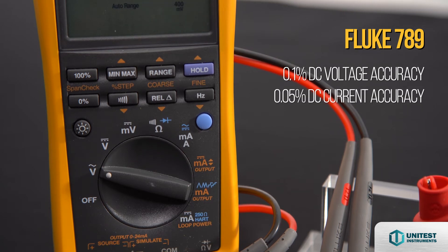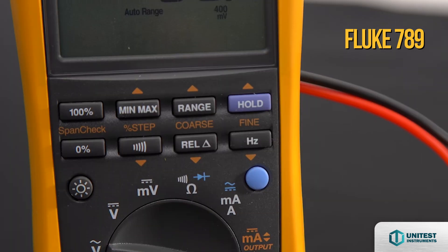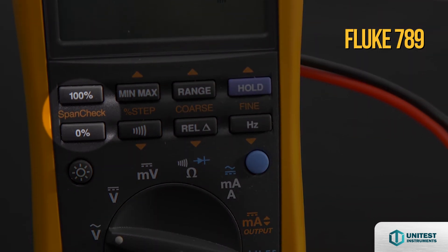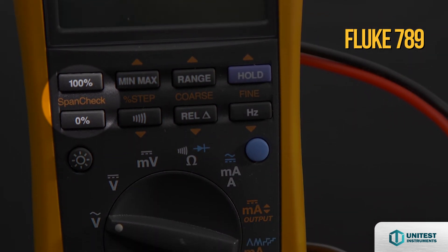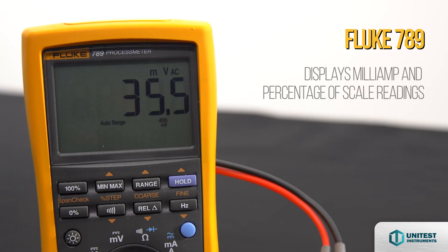It can also measure, source, and simulate 4 to 20 mA and measure resistance. The Fluke 789 also includes span check, with 0% and 100% buttons to toggle between 4 and 20 mA sourcing, while the display can simultaneously show mA and percentage of scale readings for faster troubleshooting.